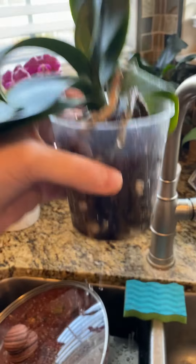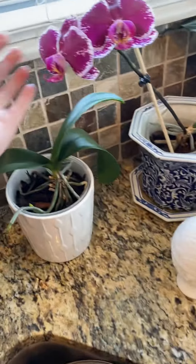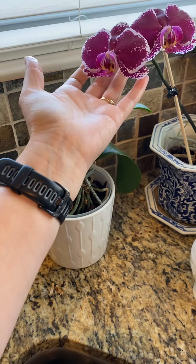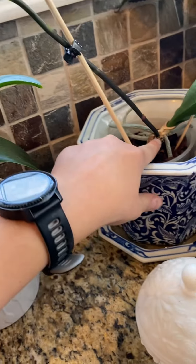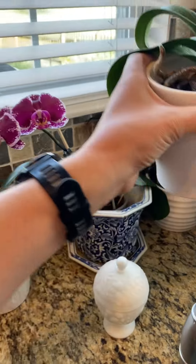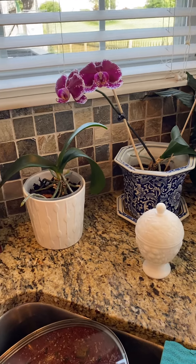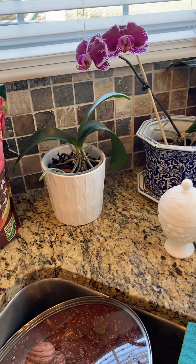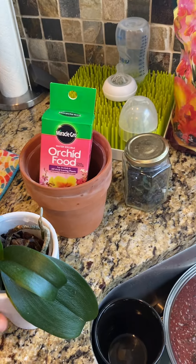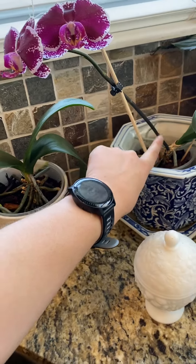Your blooms will last a good while - these have been in bloom for about a month and a half. Here's the spike that comes out. Eventually the blooms will dry up and fall off, and that doesn't mean the plant is dying. It just means the blooms are spent and it's done with the blooming season. It's going to start the vegetative season, which is when it grows little leaves out of the center. That'll stop once the leaves are grown, and then it'll go into blooming season again and grow the spike out.